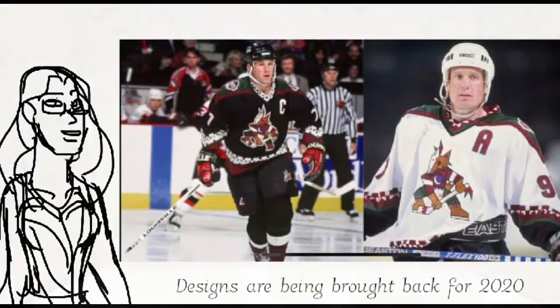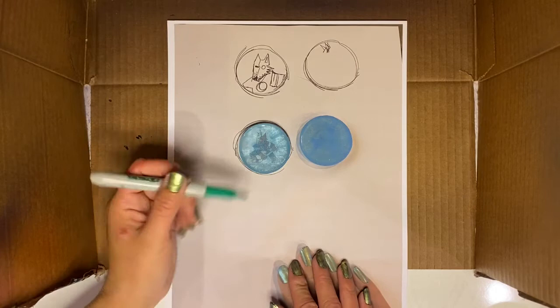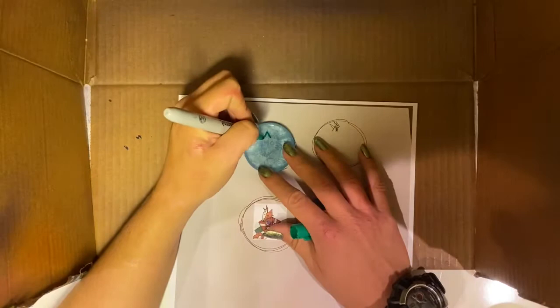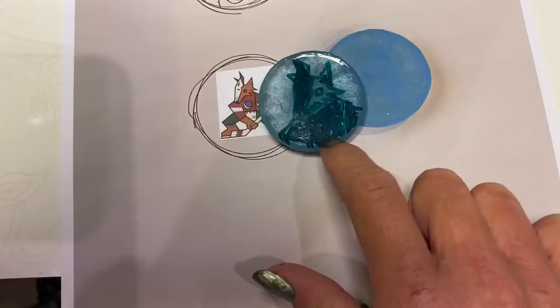Now we're going to transfer the image to the resin puck. You're going to get your design, place your resin puck on top, and get to tracing it — or debate if you really want to trace something that size and then just go with the larger design instead. After that, use your Sharpie and trace around it. Then when it comes to actually carving it out, go through the larger designs and decide which parts you want to do first. Scratch those parts out; if they have individual little details, save those for later. Carve out the large bits using a Dremel.